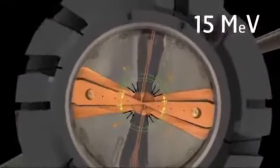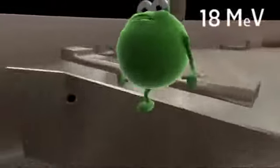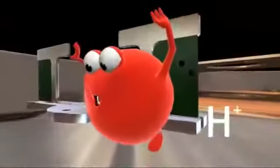IBA cyclotrons have four acceleration zones and four zones of magnetic field. This creates very compact, high-energy cyclotrons with low losses. In an 18-9 cyclotron, he is accelerated up to 18 mega electron volts. The stripper removes the electrons and Mr. Ion becomes a single positively charged proton.